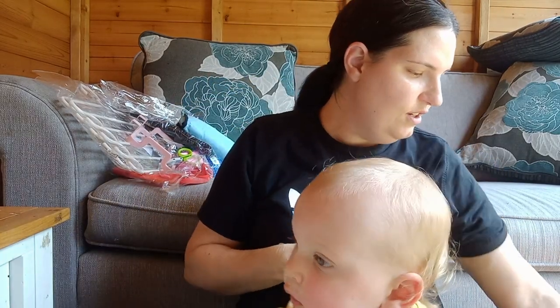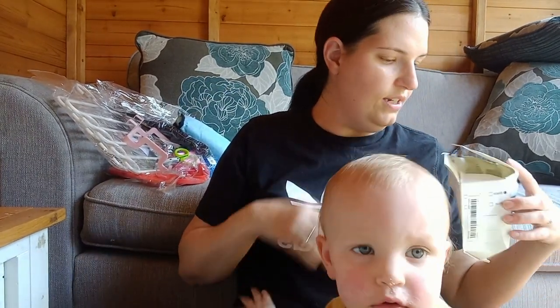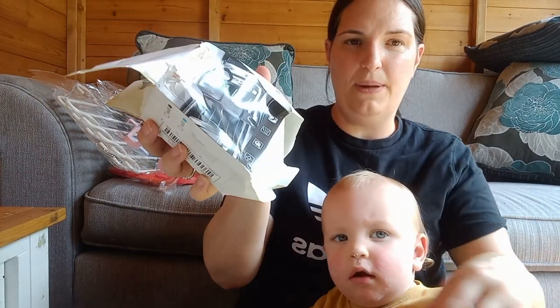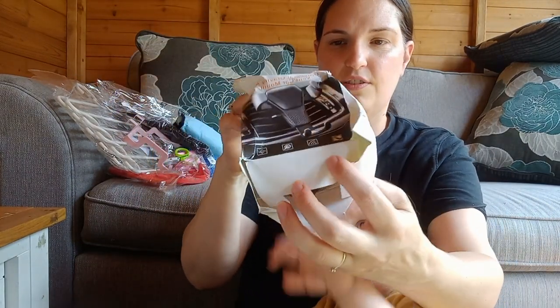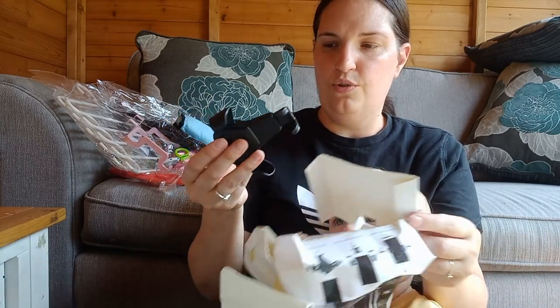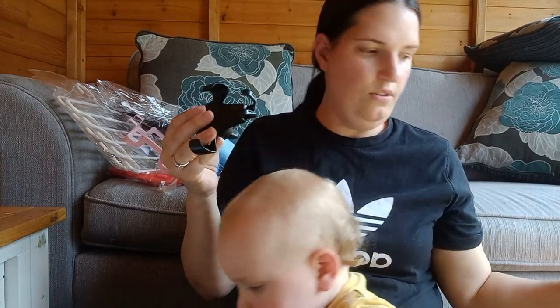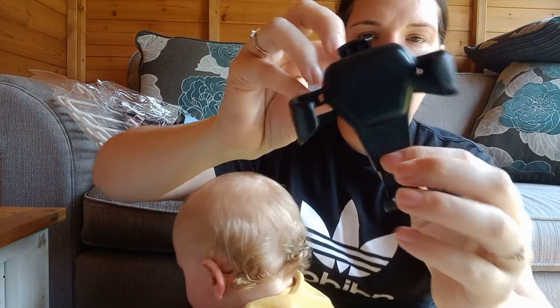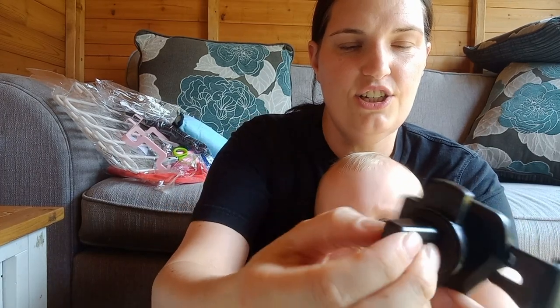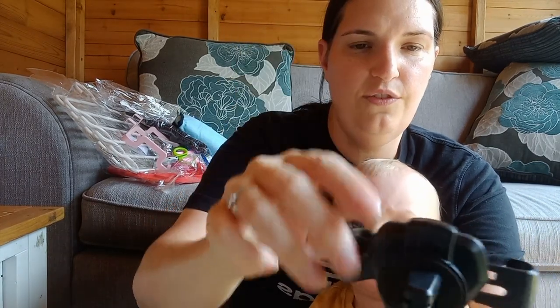This one is the universal gravity air vent car mount. The box is very battered. I'm not sure we'll be able to use it in Tony's car because over the air vents there are actually little slats, but I might be able to get away with it.